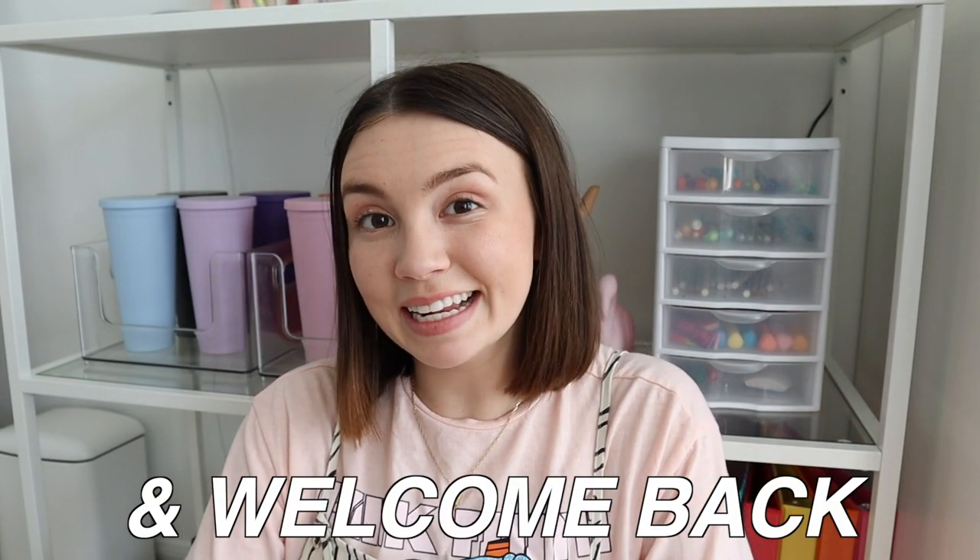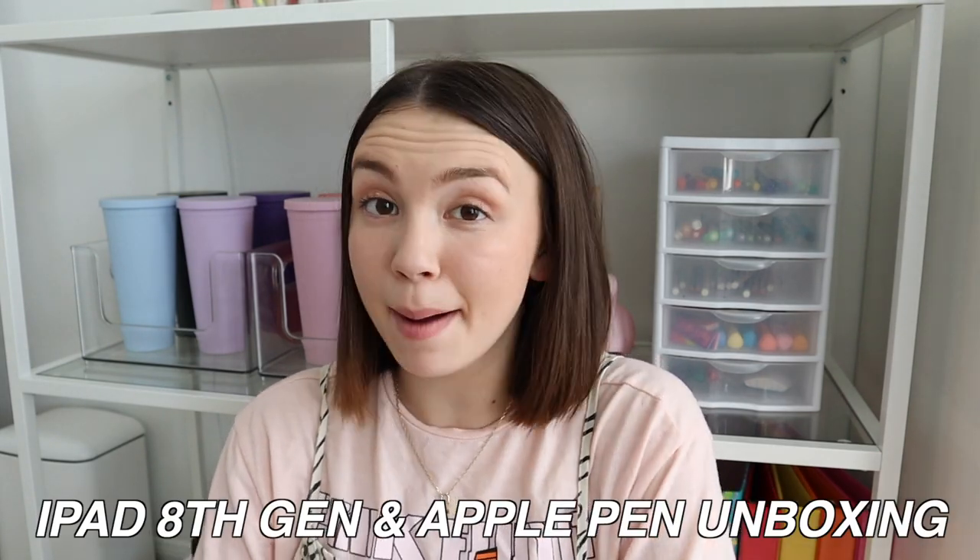Hello sunflowers and welcome back to my channel! I am so excited for today's video — I'm going to be doing an iPad and Apple Pencil unboxing. I just picked up the iPad 8th generation and the first generation Apple Pencil. I've thought about making this purchase for such a long time and it's finally happening. Let's just hop right into the video because I cannot wait any longer to open this.